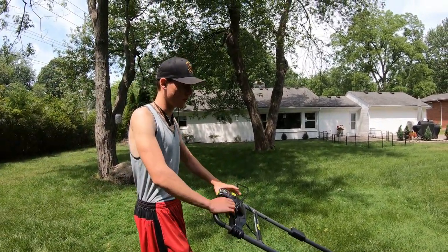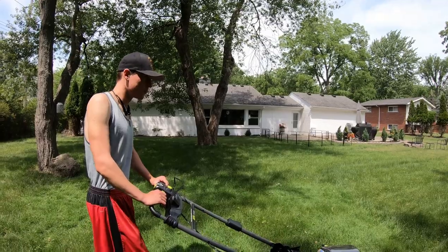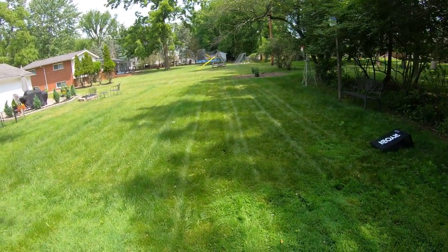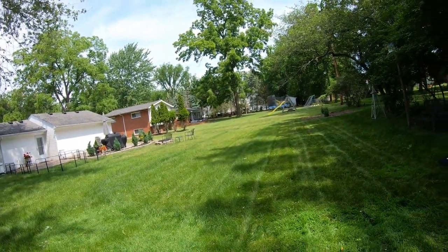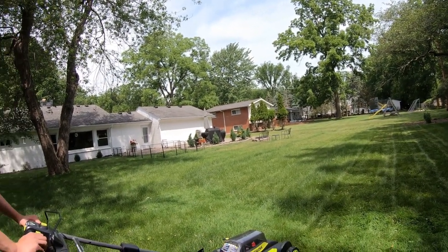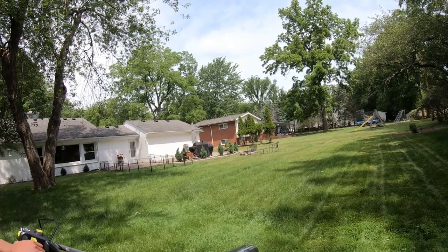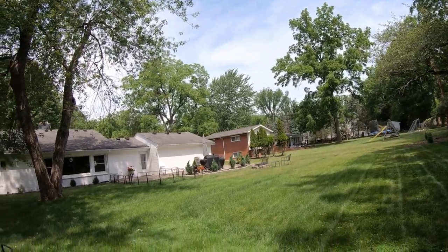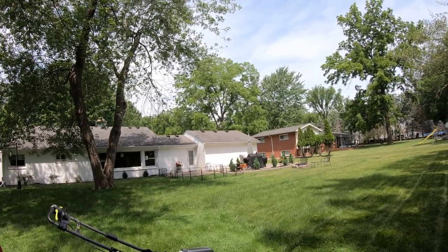I cannot get over how well this thing drives itself — it seriously just glides. You're just walking with it, and it's a really good cutting mower. It's not hard to use. Electric is nice because you don't have the common maintenance issues with gas. We've cut the back, both sides of the house, and now just the front is left — let's see if the battery makes it through about a half acre total, like the box claims.